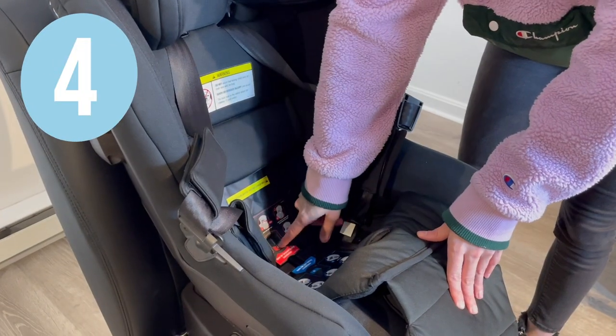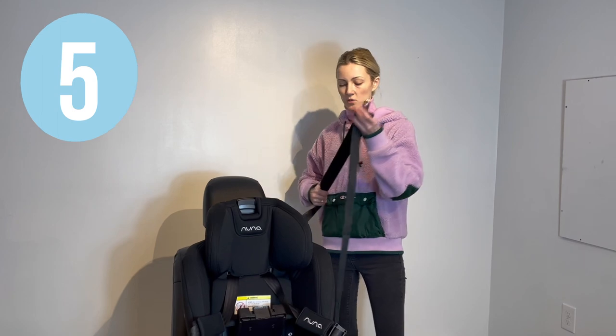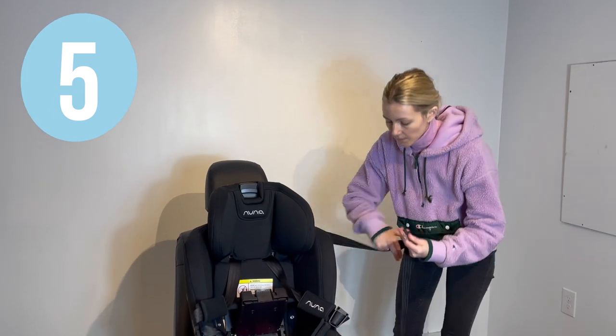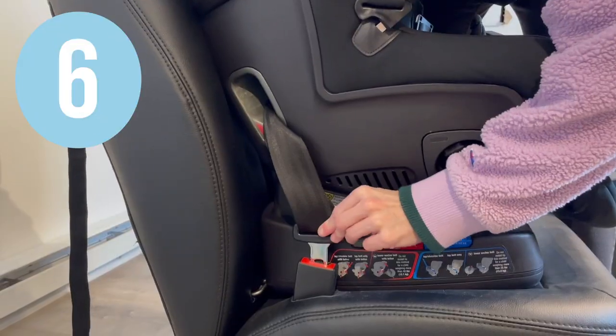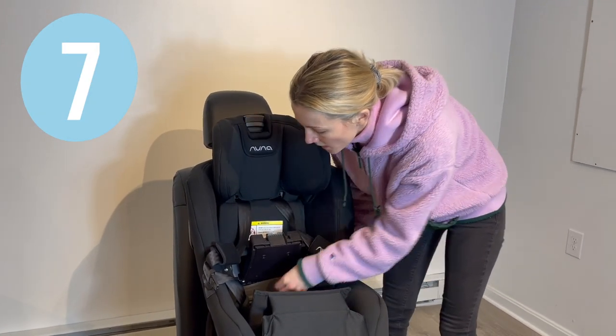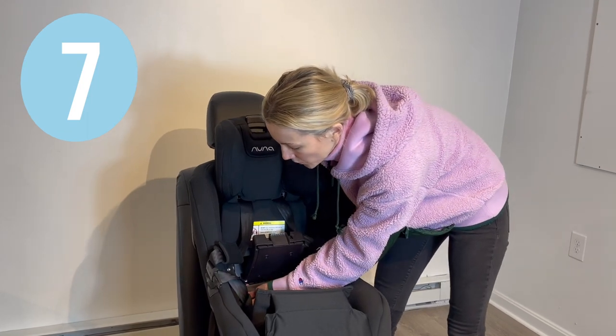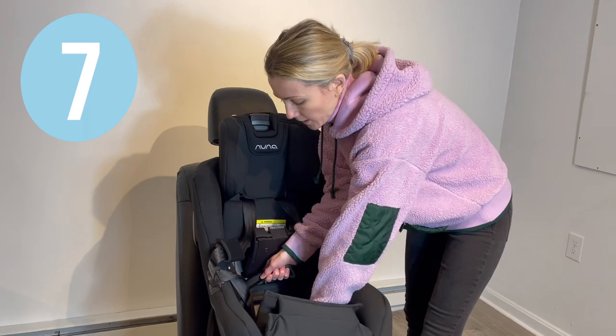Open up the forward-facing true tension doors. Wrap your lap and shoulder belts together and wrap them underneath the true tension doors. Buckle the seat belt. Get all the excess slack out of the vehicle seat belt by pulling on the top shoulder portion of the belt and also putting your pressure on the bottom of the base.